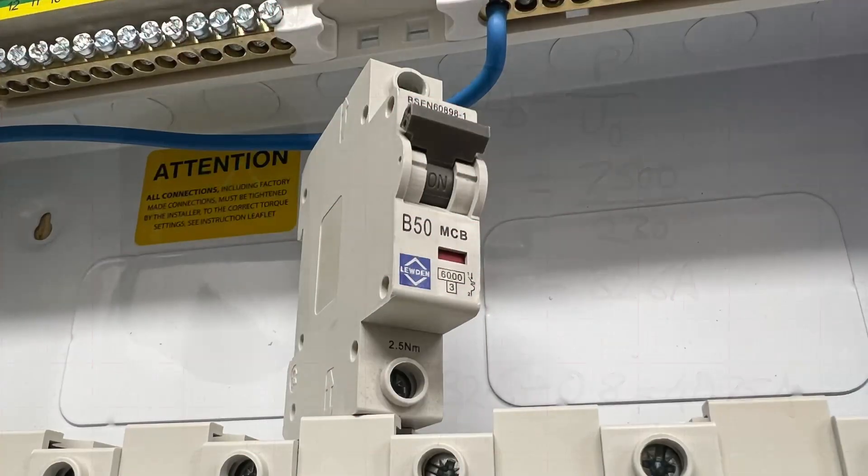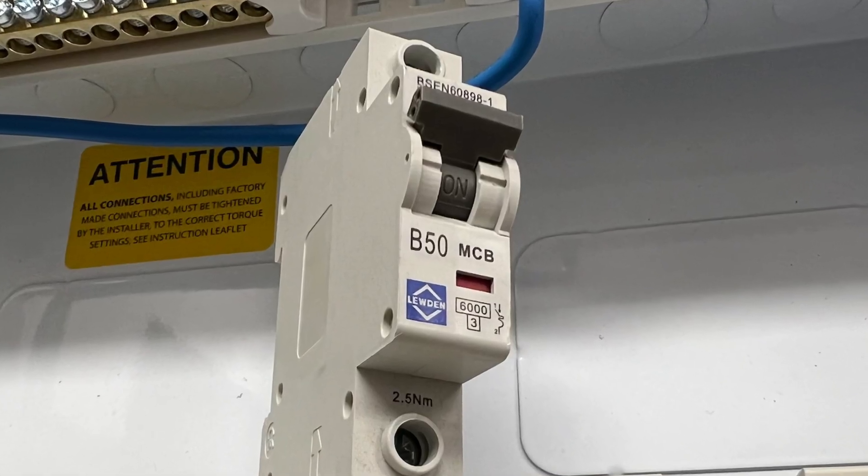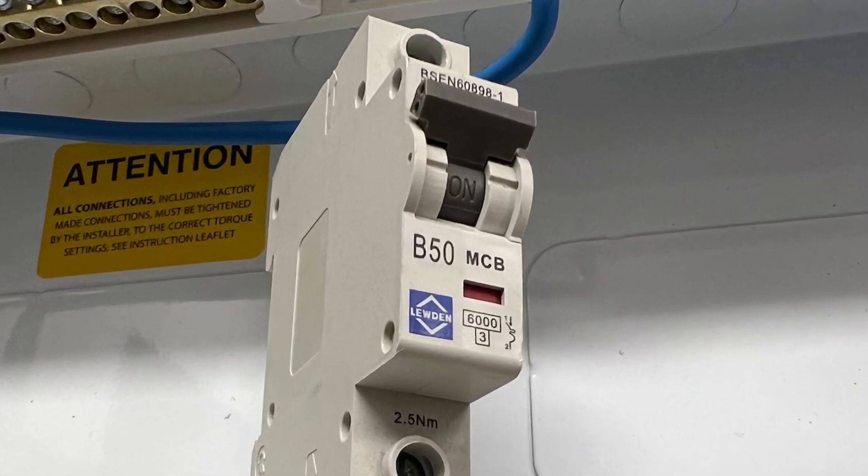That 40.75 amps is the value we'd use to select our protective device. So the next breaker size up from Luden is 50 amps, and if we want to provide overload protection to the circuit, we'd use that 50 amp rating to size the cable. You can see that this rated diversity factor can materially impact on the circuit design and may end up needing a larger cable size installing.